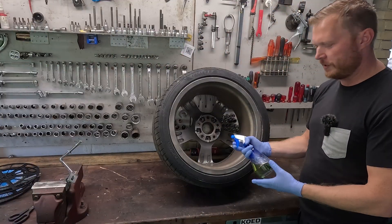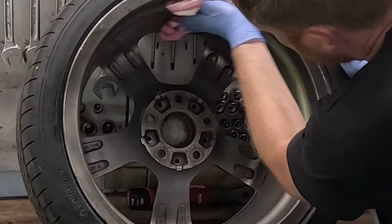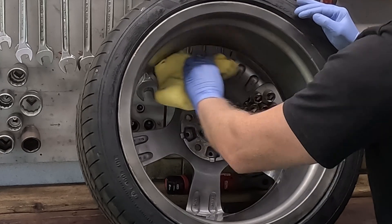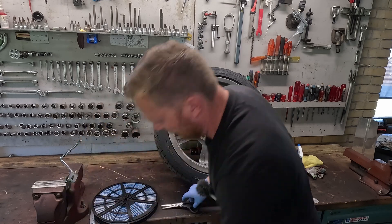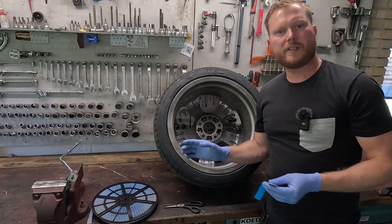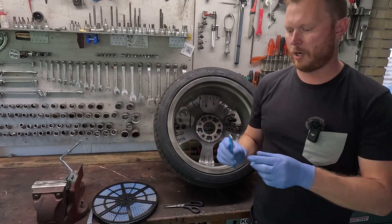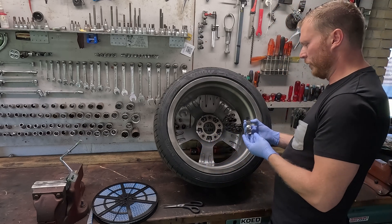We use some Dawn dish soap with a bit of water and a bit of brake clean, and then we simply start adding the weights. If we take it in smaller pieces, hopefully if they do come flying off during the test, it'll just be smaller chunks instead of big ones — but let's just do it and find out.